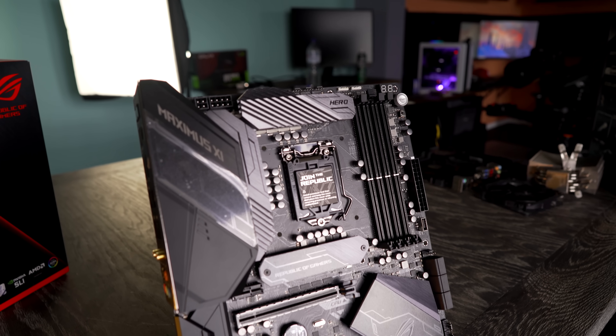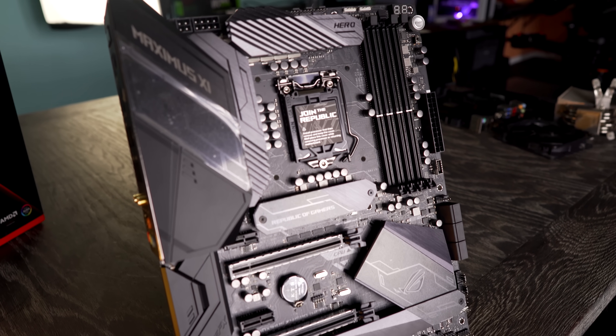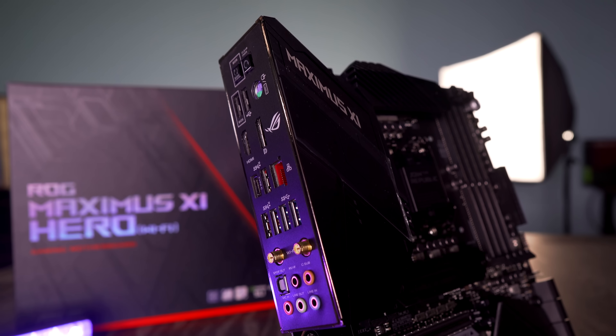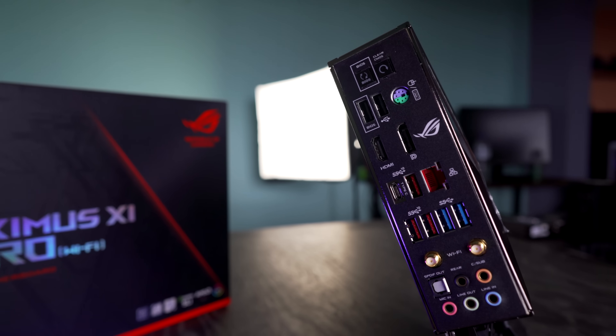ASUS have also implemented a power button, as well as a Dr. Debug LED light, which is great for LN2 overclockers. On the rear of the board, you also get the clear CMOS button and the BIOS switch for the dual BIOS implemented on this board.